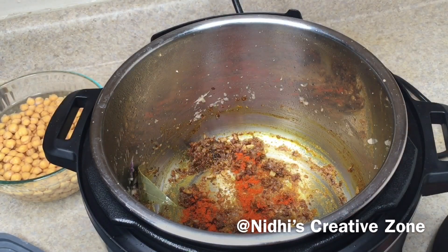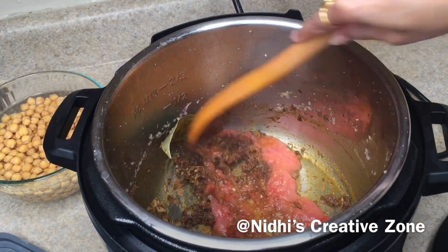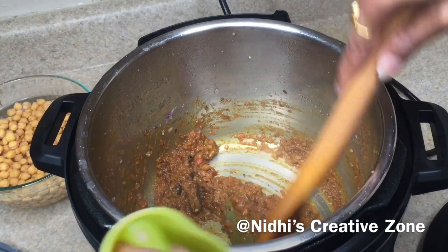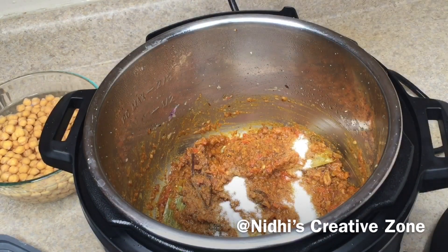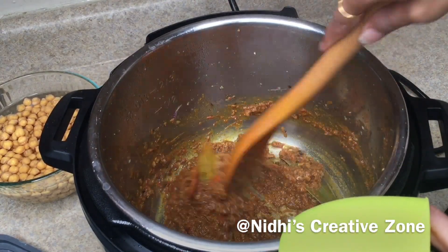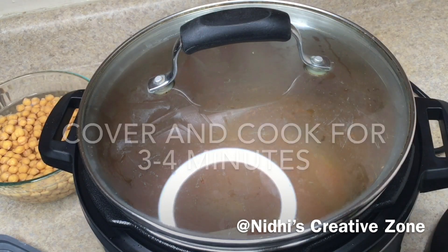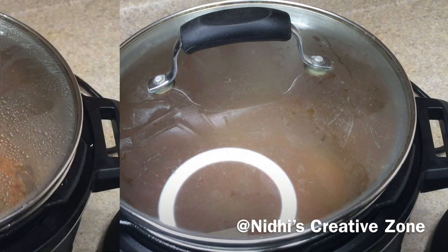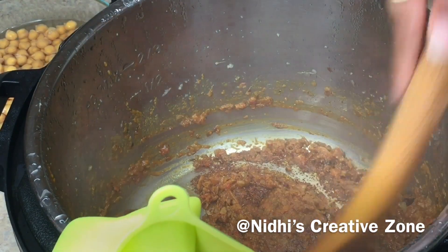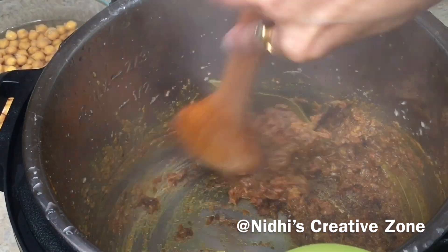Now add half teaspoon of red chili powder according to your taste, then add tomato purée — I've used two medium-sized tomatoes. Give it a quick mix and sauté until everything comes together. Add one teaspoon of salt, or according to your taste. If the mixture feels dry, add one teaspoon of water. Cover the lid and cook for about three to four minutes — do not use the Instant Pot lid here. After three minutes, open the lid; you'll see the gravy has released oil, meaning it's perfectly done.